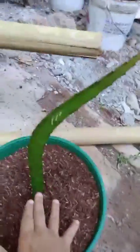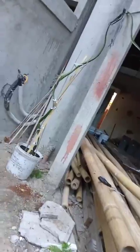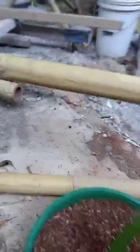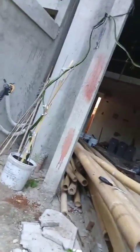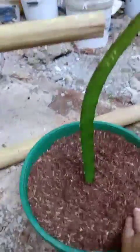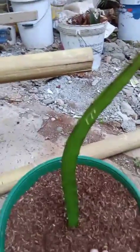There you go — that's the dragon fruit planted. Now you want to wait for it to grow. Dragon fruit grown from seed takes two to five years to fruit, but cutting-grown dragon fruit takes less than one year. So it's much better to use cuttings. See you next time, and don't forget to hit the subscribe button for more tutorials.